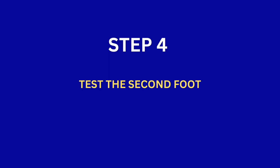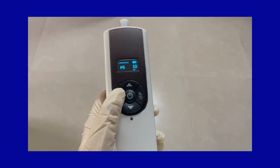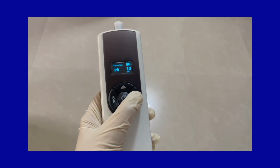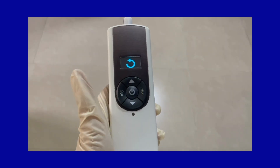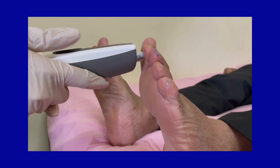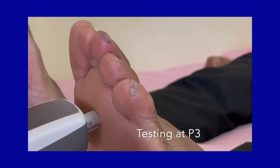Step 4: Testing the other foot. Before testing, erase the data of the previous leg by long pressing the pause/reset button. Now repeat the same procedure of testing for the other foot.